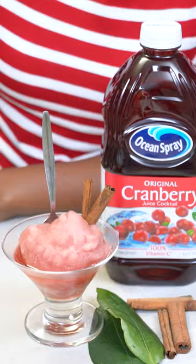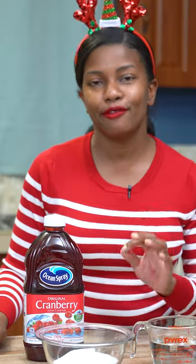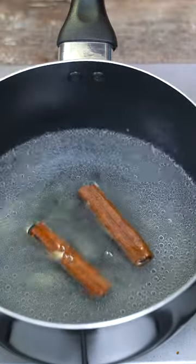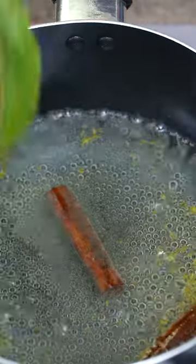Today we're making sorbet — very refreshing, very light, and a perfect dessert for the season. Add one cup of water and one cup of sugar, give it a light stir, and wait until everything has dissolved. Then add the cinnamon and lime zest.